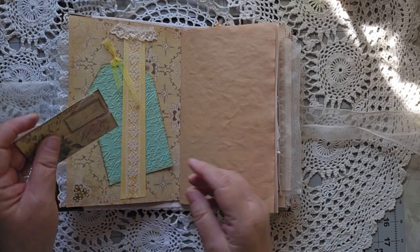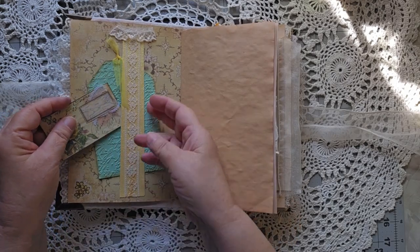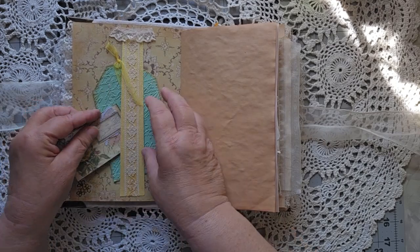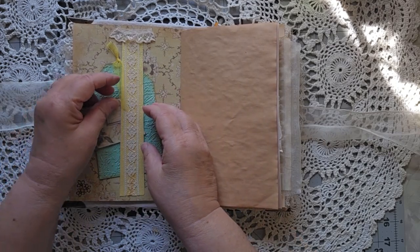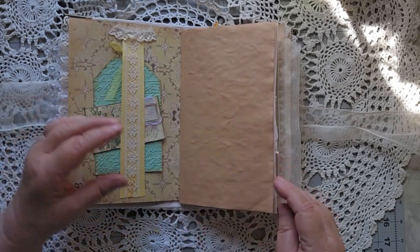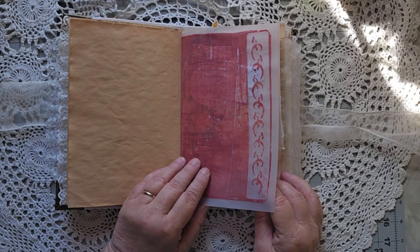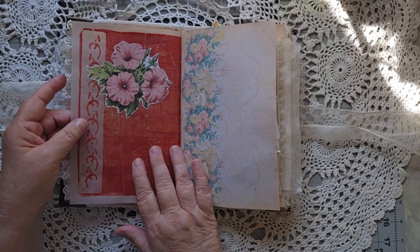I'm not going to show you everything inside because there should be some surprises when you purchase this — you should have a few surprises, right? There's also a little vellum that I used my jelly plate on.